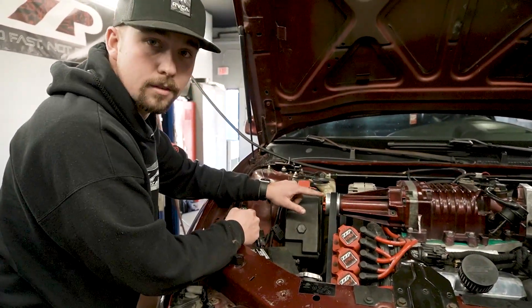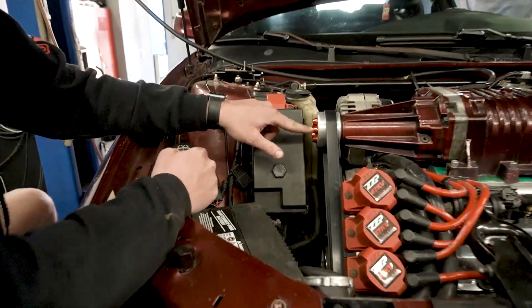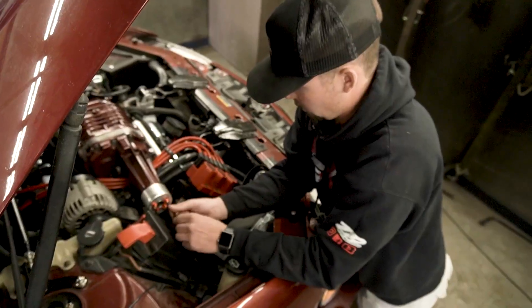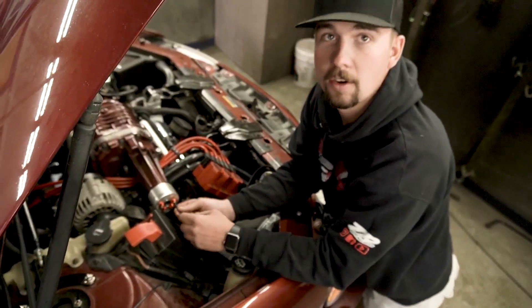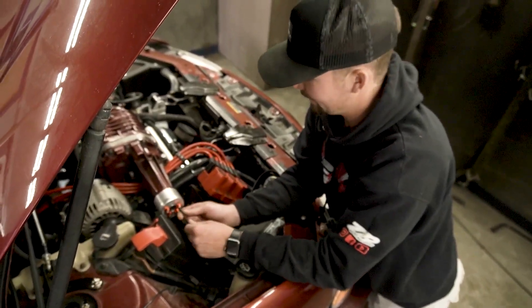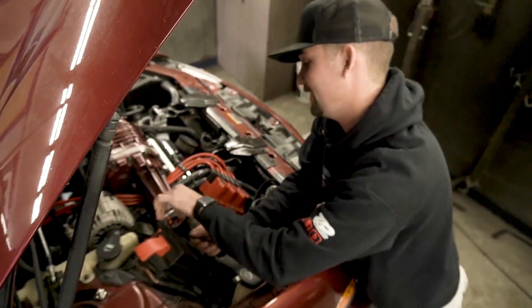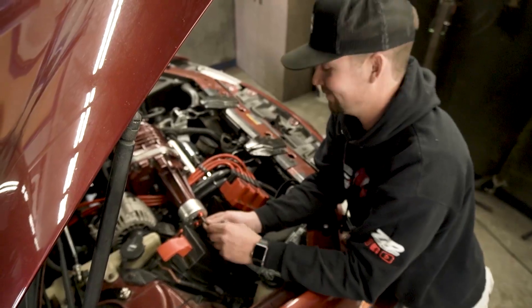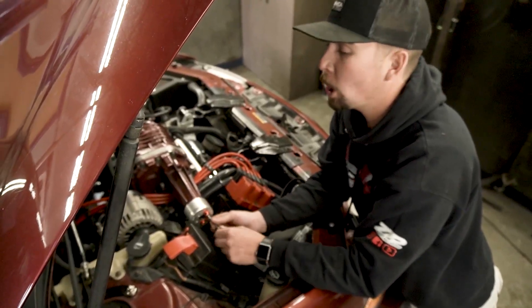Let us know if you guys like these — if you like those fancy washers right there, let us know, maybe we can get those on the website. Tim left, so hopefully we know what we're doing. Dad's away, the kids are gonna play — we're putting the 2.6 on and we'll make some power.